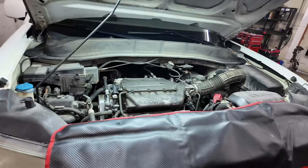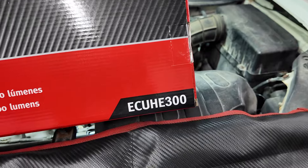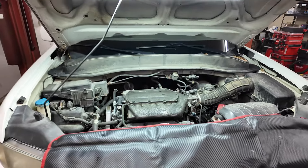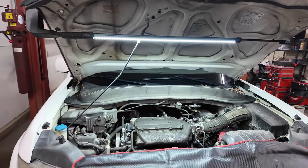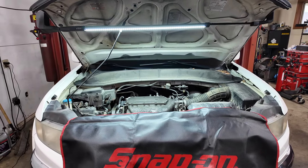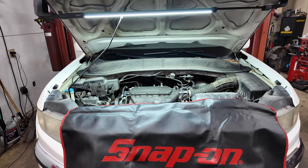The part number is ECUHE300. These run typically around $300 to $325, depending on the sale and your dealer — there are a lot of factors that come into play as you all know.